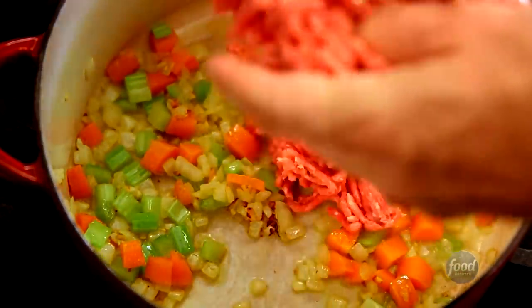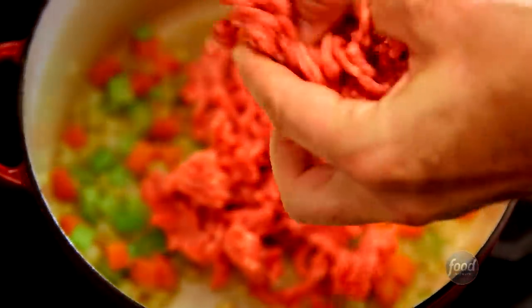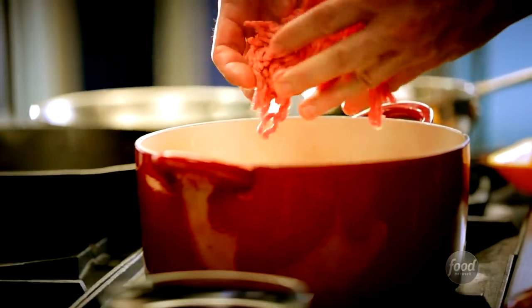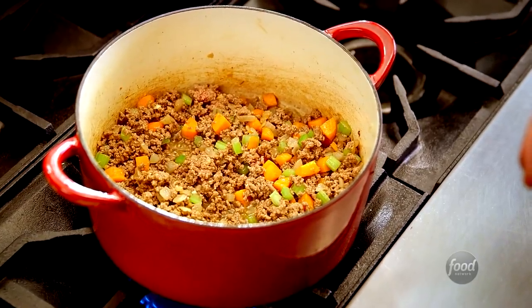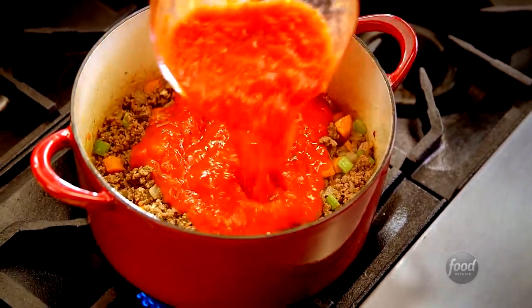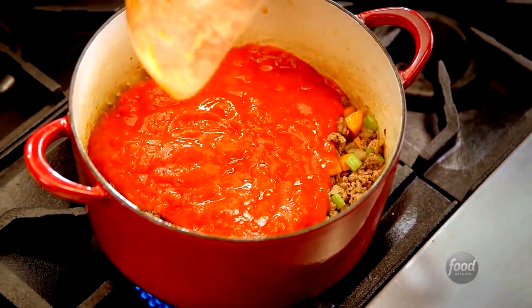Then she would add the ground beef, and that was another layer. She cooked that for a little while, and then she'd throw in what seemed to me as a little kid very randomly a glass of red wine that would reduce into the meat, and you'd get these concentrated flavors with fresh tomatoes and tomato paste, and these different textures in there.